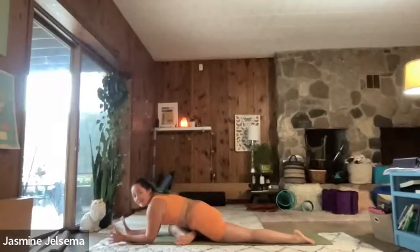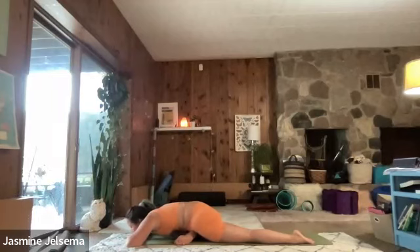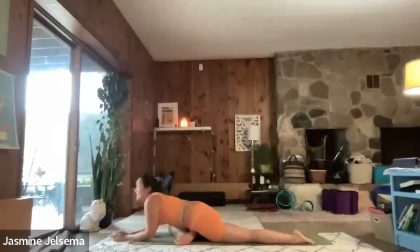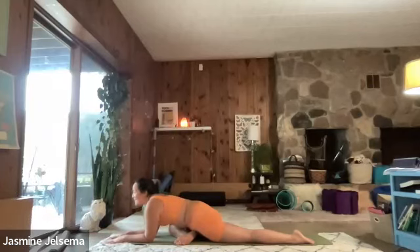And then if you want to create a nice little pillow for your head, you can put your hands together. Just surrender. As always, modify it as you need to. If this doesn't feel good to you, move maybe into a child's pose — whatever feels good. I like to plant my palms on the earth here, because it's like I'm sending all that tension that I'm releasing from my hip down into the earth to be neutralized. Like mama earth is our outlet or something.